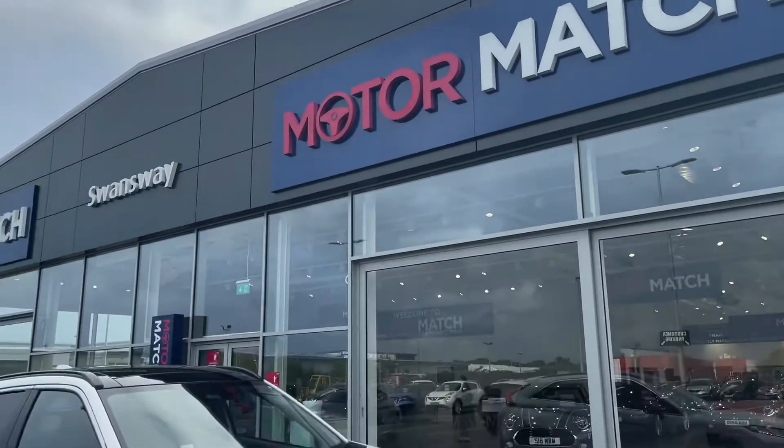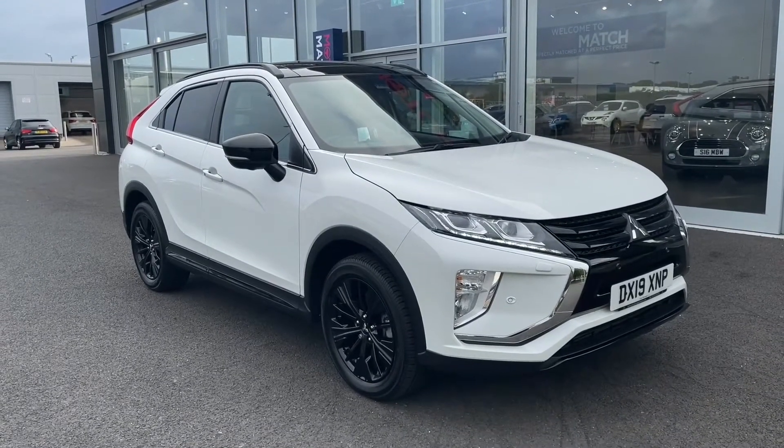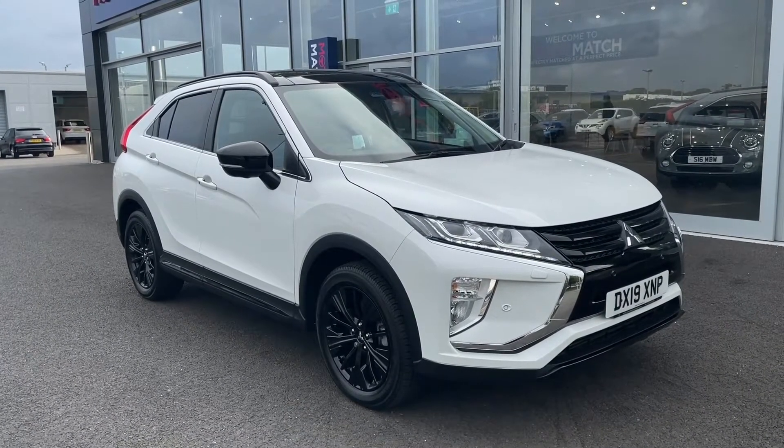Hello and welcome. My name is Callum from Motormatch Chester and today I'm going to be showing you around this Mitsubishi Eclipse Cross 1.5 Black 4WD.